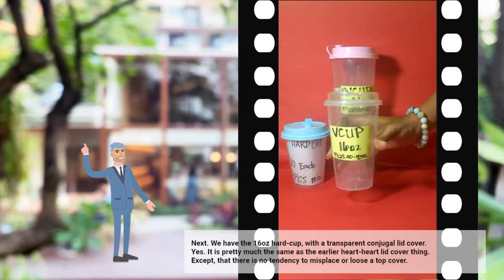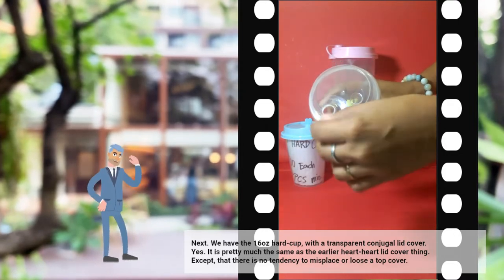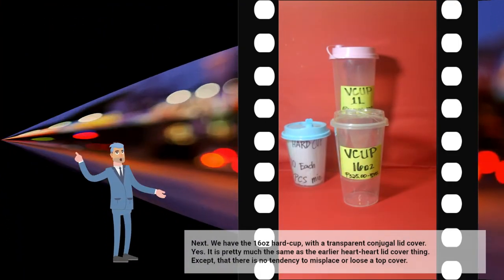Next, we have the 16 ounces hard cup with a transparent conjugal lid cover. It is pretty much the same as the earlier hard lid cover, except that there is no tendency to misplace or lose a top cover.